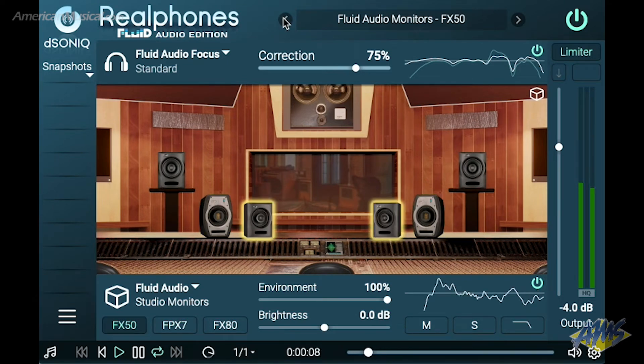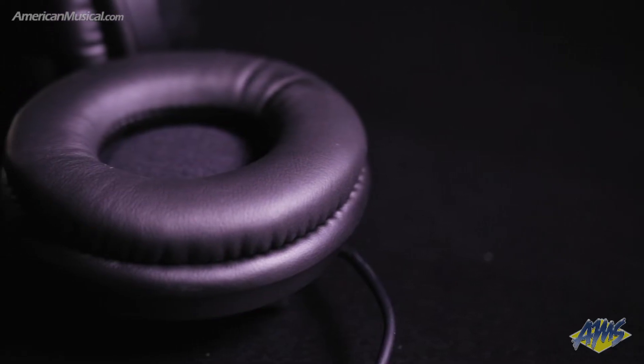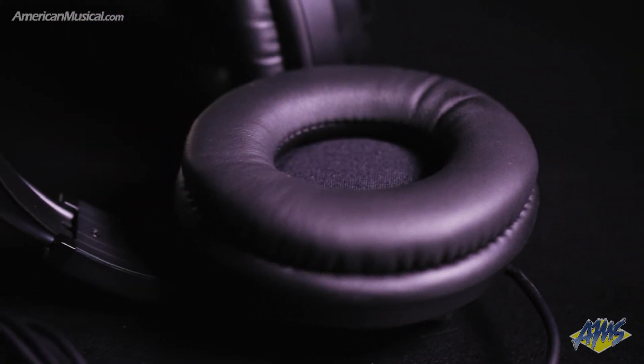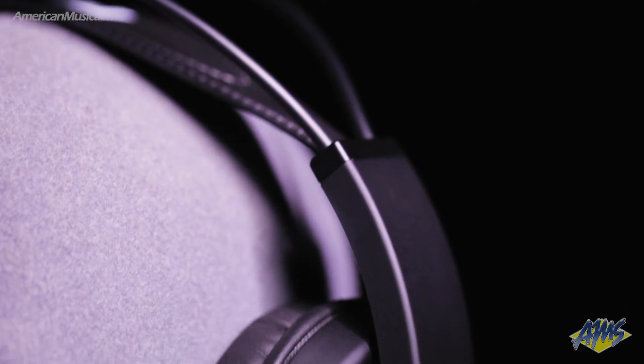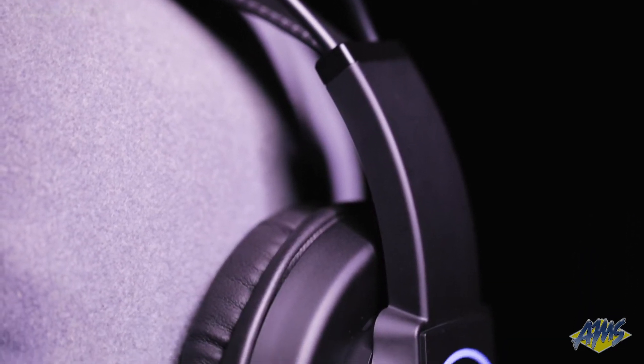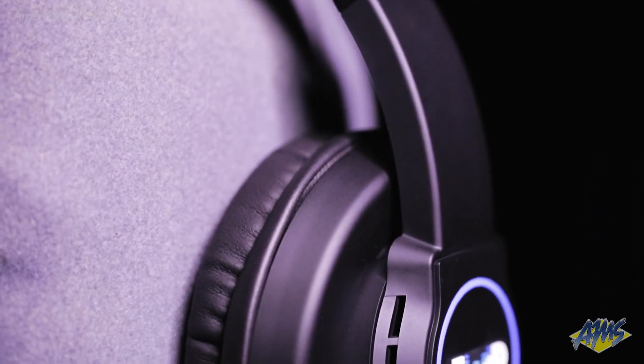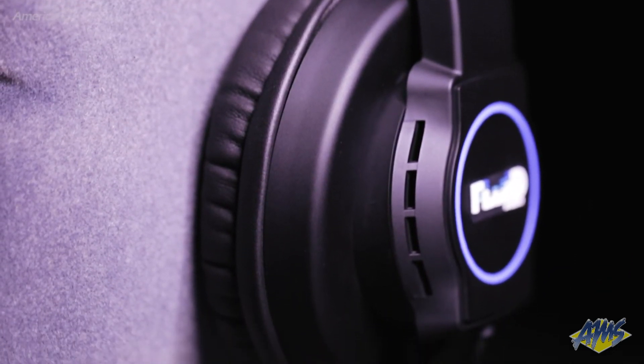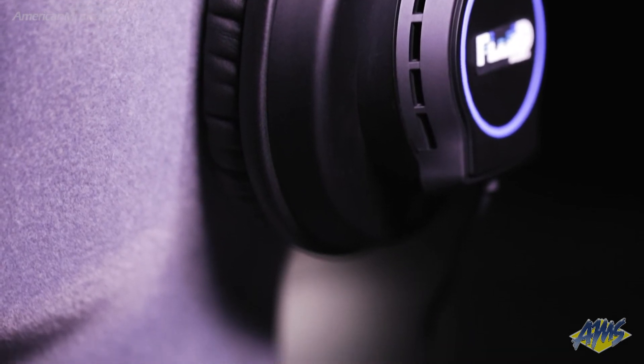The Focus headphones feature 50mm neodymium drivers for an articulate and balanced response, and the plastic and metal construction provides durability and comfort. 32-ohm impedance means these headphones can be driven by virtually any amplifier, including smartphones, extending their versatility to casual listening.